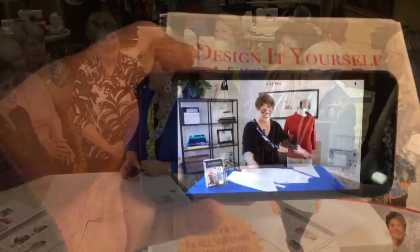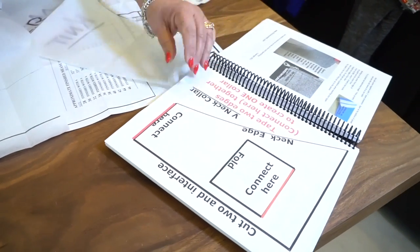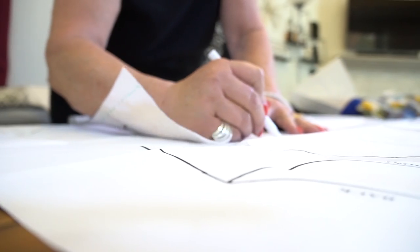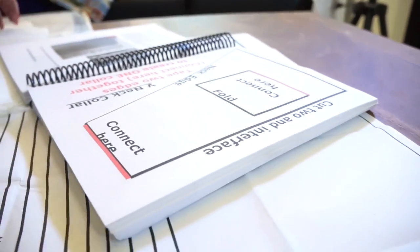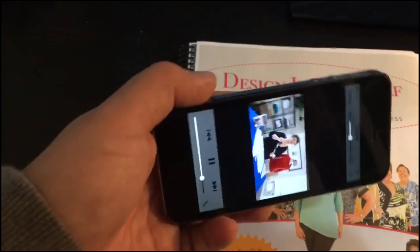Is that cool? So, if you're sitting down sewing and you're looking through the workbook — and the best part about a workbook is that you literally can use it and trace off of it because it's spiral-bound — you're going to have that same code, hold your cell phone or your iPad over it, and a video comes up and will walk you through the project.